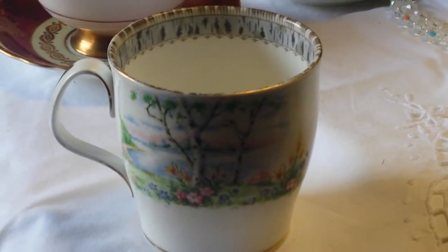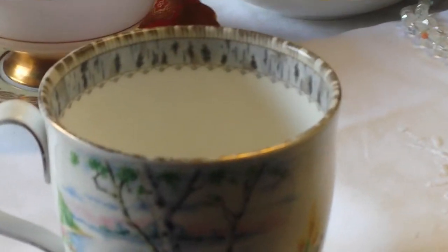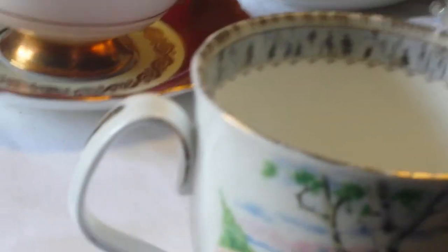Royal Albert — it's pretty good China. There are no cracks or chips. There's a little bit of wear to the handle; it's been used, and a little bit of wear to the gold bottom.